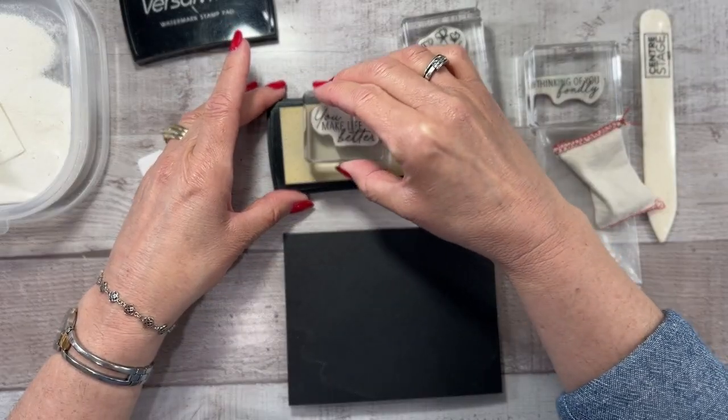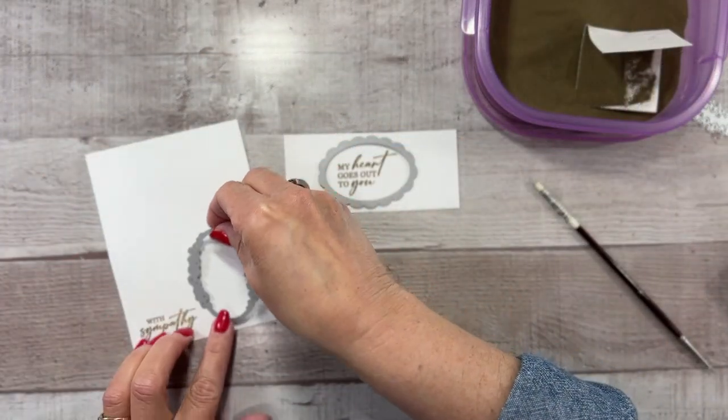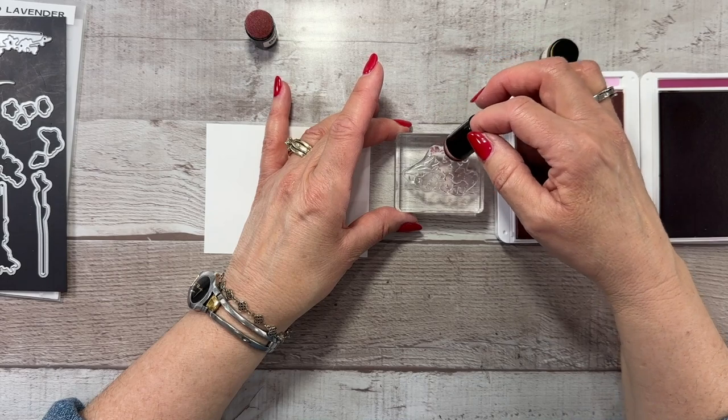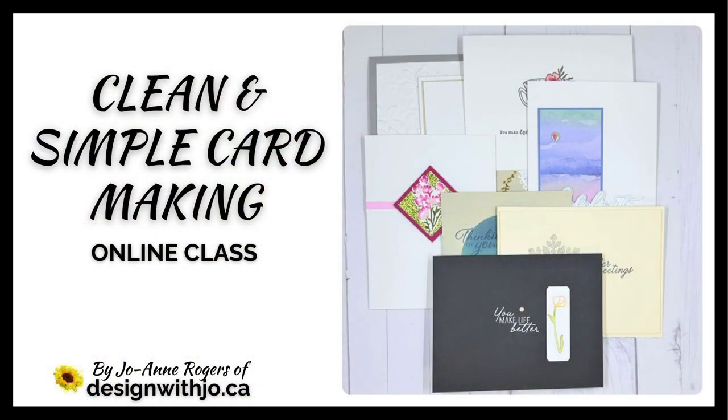Developing a clean and simple mindset is the key to creating beautiful understated cards in less time, and learning this mindset is only available in my clean and simple card making online class. Click that button now and get immediate access to your clean and simple card making online class.